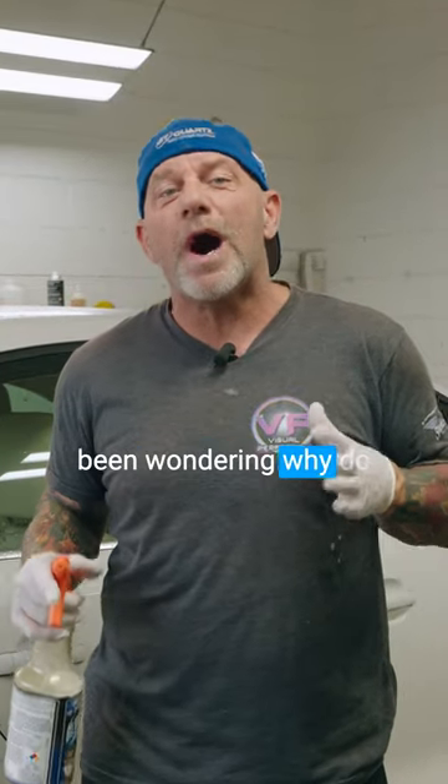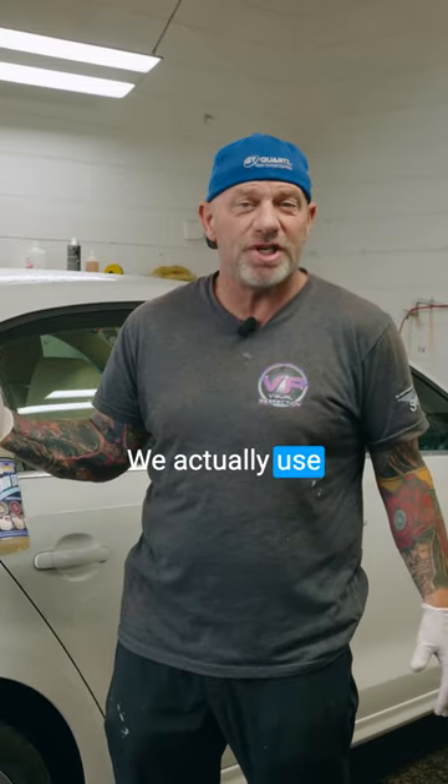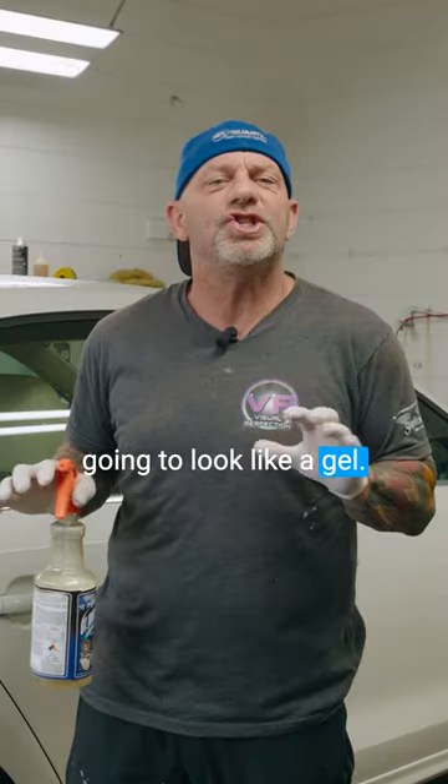Some of you guys have been wondering why the wheels turn purple. Whenever we're cleaning the wheels, we actually use GT Iron Eater. It's pH balanced, so it's going to be safe for any rim. When you spray it on there, it's actually going to look like a gel.